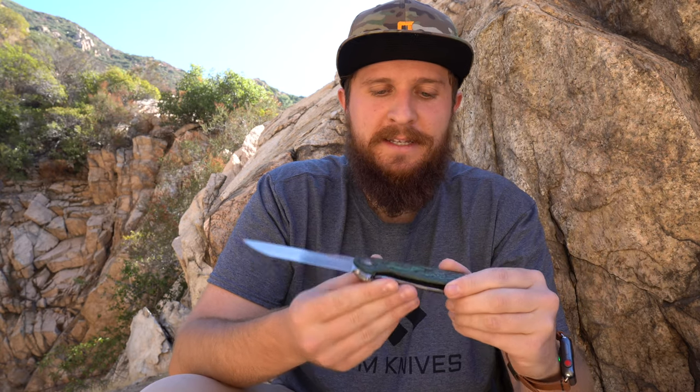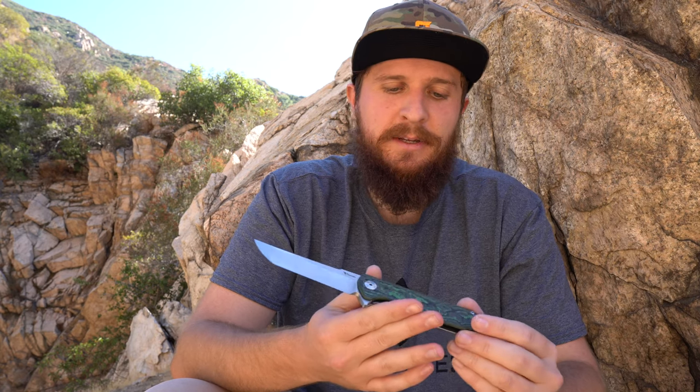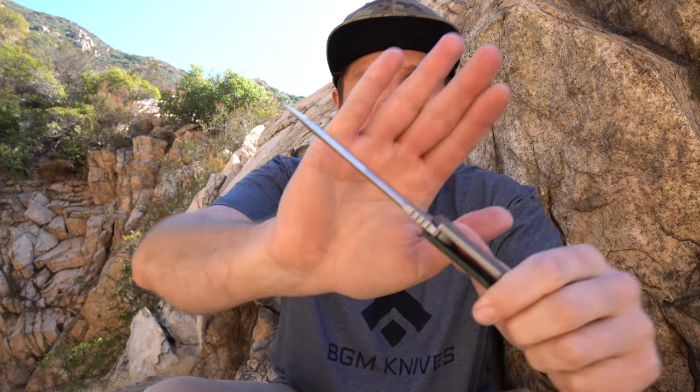One thing to mention as well — there is a little bit of internal milling on the lock side. So this knife, for being as large as it is, is pretty lightweight. It's not a featherweight, but being carbon and internally milled titanium on the lock side, we've got a big, thick blade stock of M390. But it's pretty light for its size.